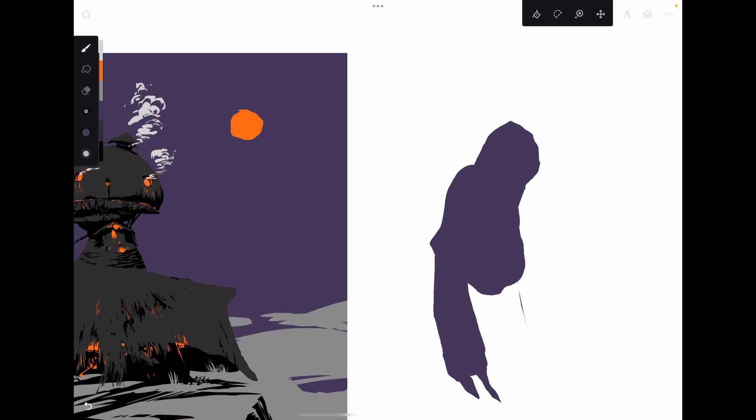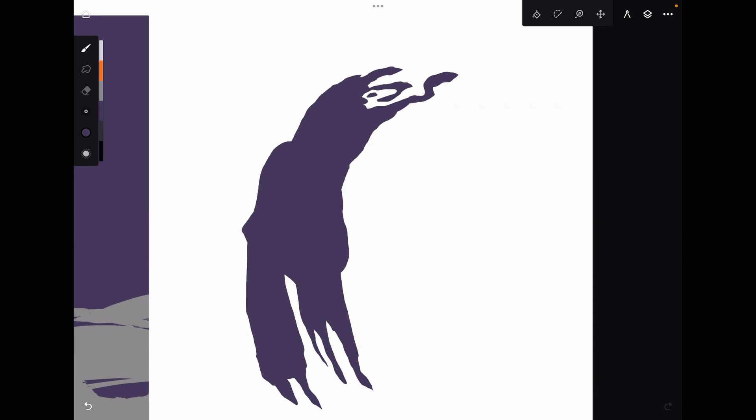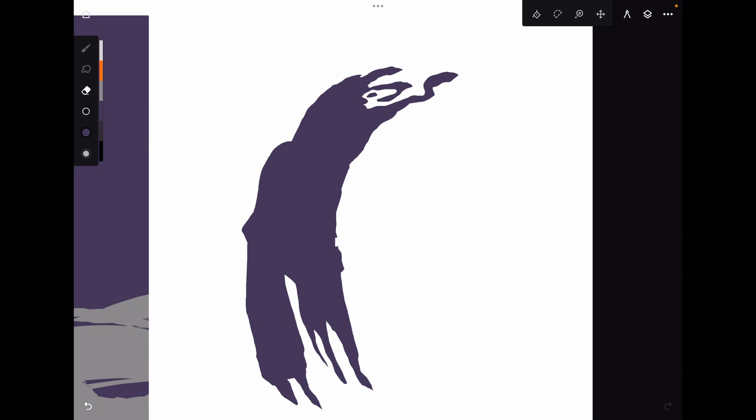It works like the lasso fill tool on Photoshop or Procreate. According to where you lay down your strokes with your Apple Pencil, you're able to get these shapes filled in immediately, which is very nice. I won't have time to voice over the whole thing, so I'll put some music. Hopefully you learn something from this and give it a try — it's very easy to use. You can even erase with it.